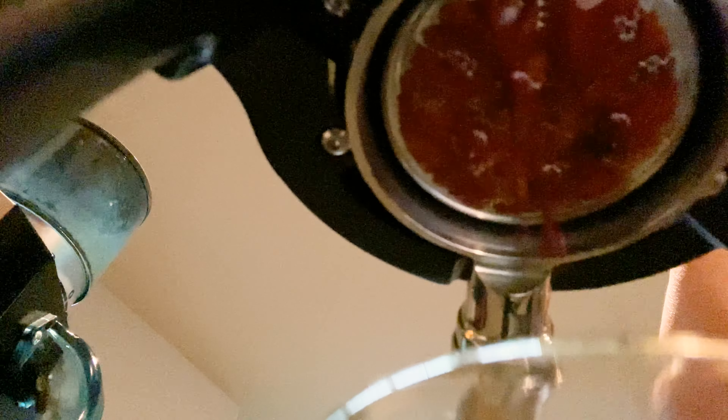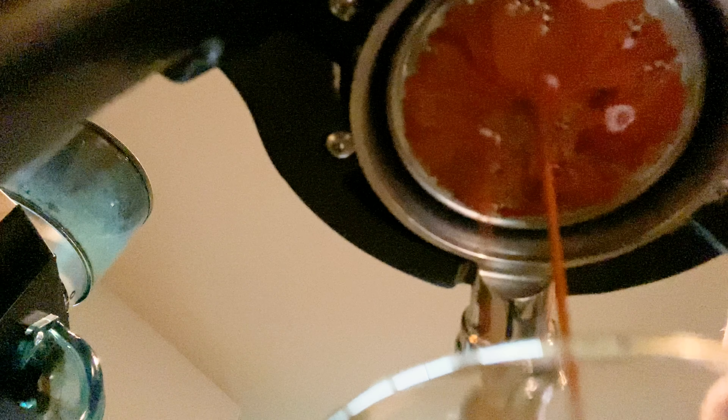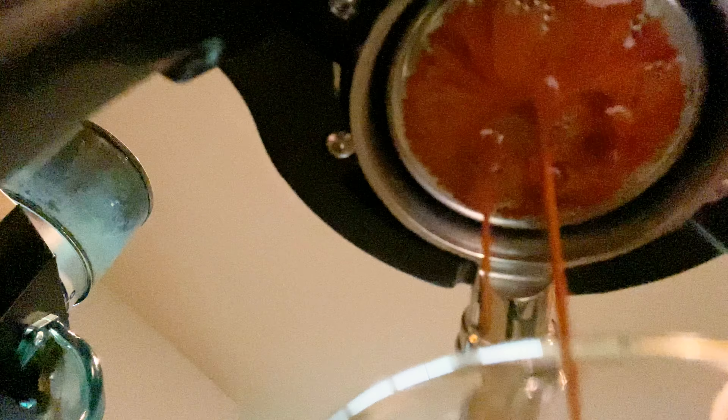Looking good — it's coming down nice and caramelly. Did a little slow-mo there so I can adjust my pour accordingly and see what's going on with it.